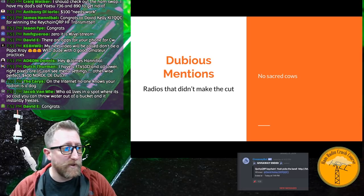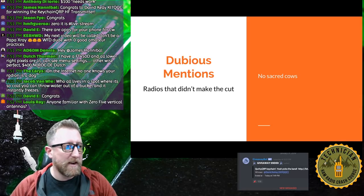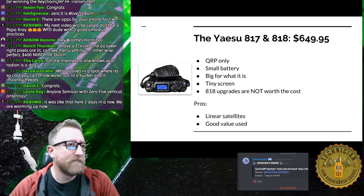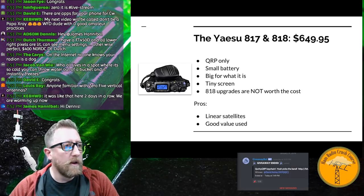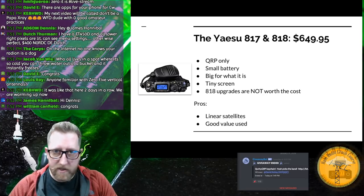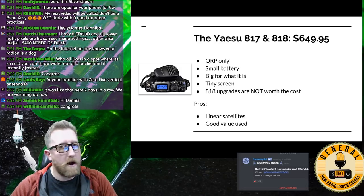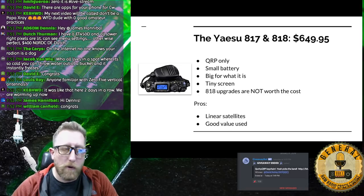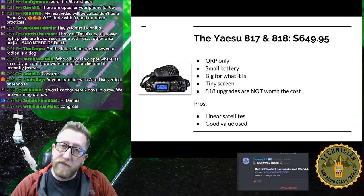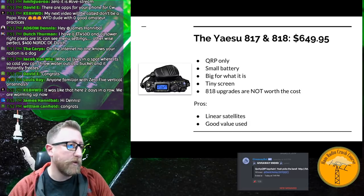Two dubious mentions. The Yaesu FT-817 and FT-818: QRP only, small battery, big size for what it is, tiny screen, somewhat complicated menu. The 818 just went through some upgrades but simply isn't worth the new price. The pros: good for linear satellites, and a good value if you find one used. A lot of my complaints go away if you can find them at a good deal.